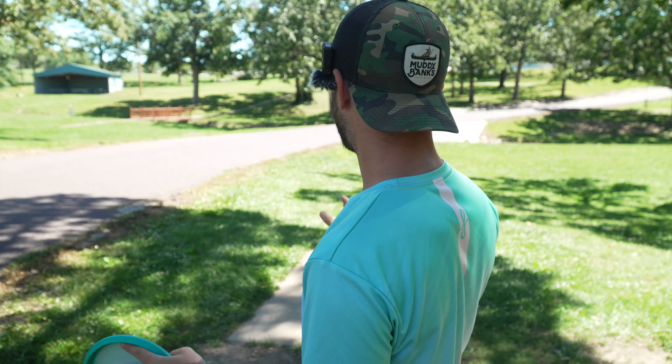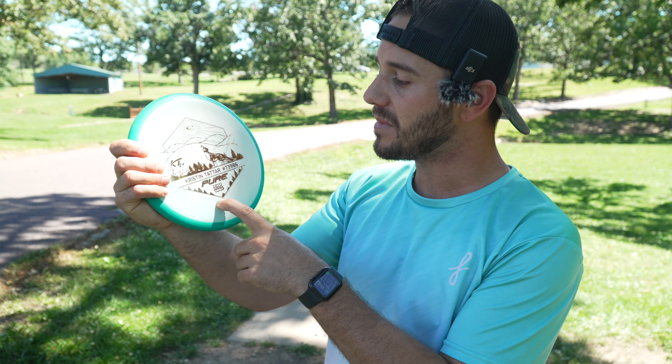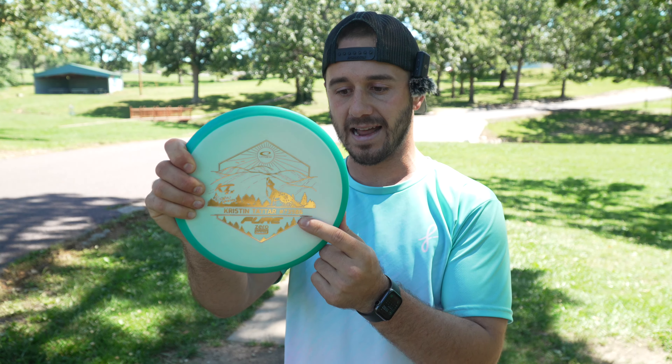So today I'm going to play that nine hole alternate format with this Kristin Tatar Zero Medium Orbit Pure that Disc Golf Deals USA sent me. They've been sending out a ton of discs — use the link in my description, you're gonna get 10% off anything on their site. I also get a kickback, so it supports the channel if you do order something.